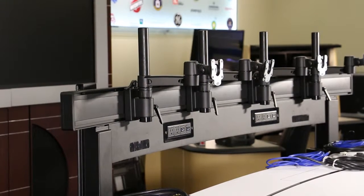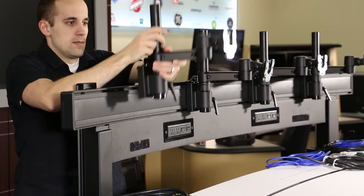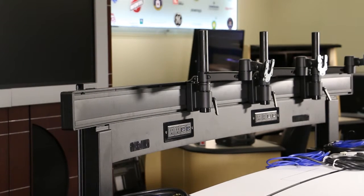Unlock and remove the slide mounts from the slat rail. On the top of each slide mount, lift the lever. Tilt the bottom of the slide mount away from the slat rail, and then remove the slide mount from the slat rail.